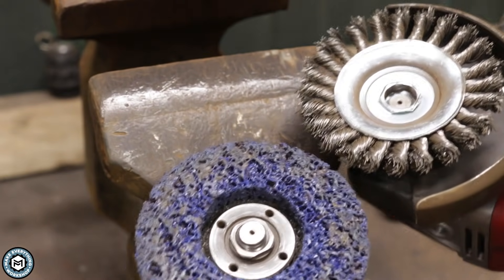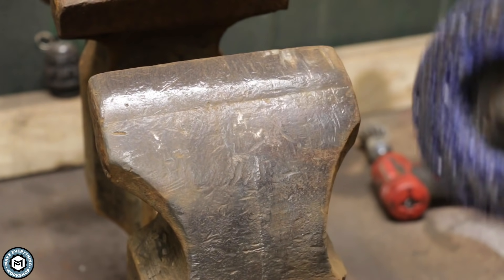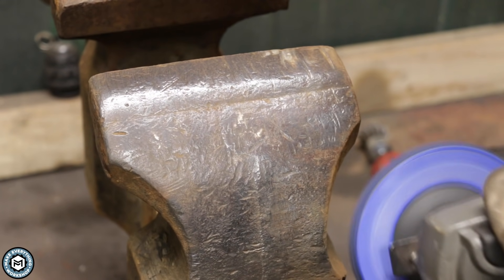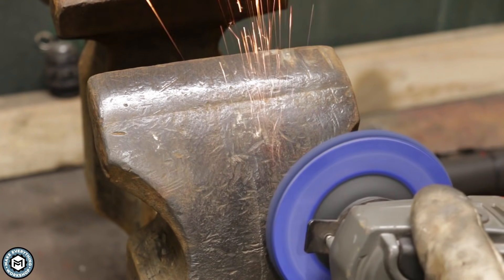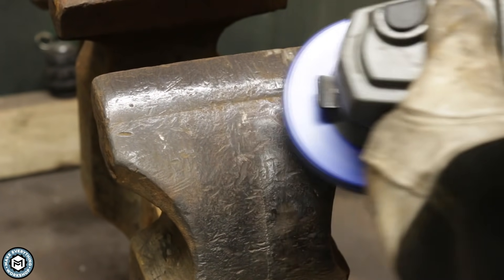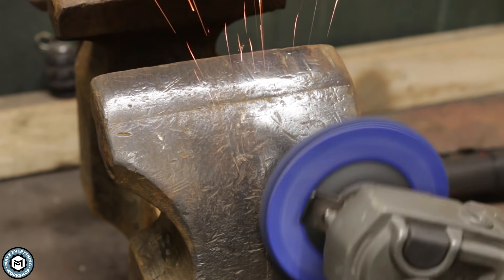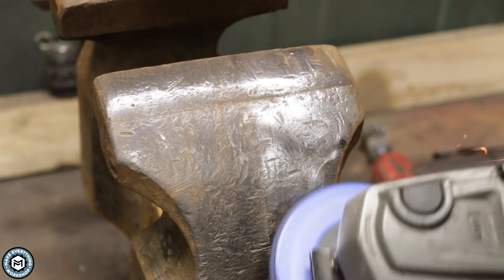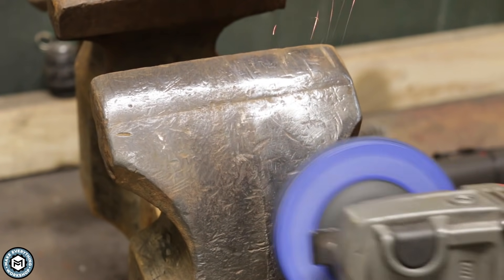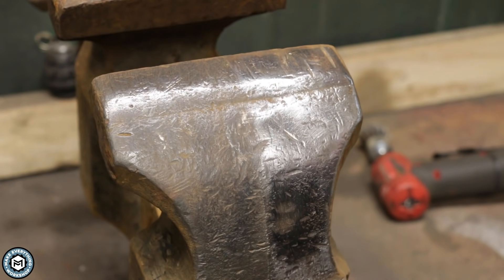One of the things to note is the difference in finish you get from a wire wheel versus one of these poly clean discs. You're going to get a lot darker and more natural look with the wire wheel, and a lot shinier look with the poly clean. Even just touching them — the poly clean leaves a much smoother surface. If you're going to patina this you might want that so your blackening agent can really make the finish stand out, versus on something a little rougher where you're probably going to lose a little bit of detail.